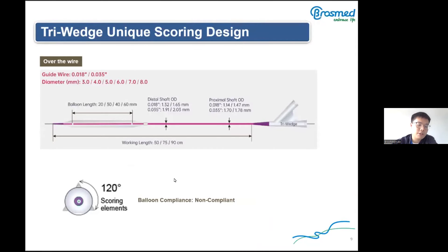The Triwitch is an over-the-wire peripheral balloon dilatation catheter. The balloon diameter ranges from 3 mm to 8 mm. The balloon is made of minimally compliant material with a rated burst pressure of 28 ATM for diameters from 3 mm to 6 mm, and 680 ATM for diameters from 7 mm to 8 mm. A scoring element with three parallel struts wraps around the balloon, and radiopaque markers allow positioning relative to the stenosis.